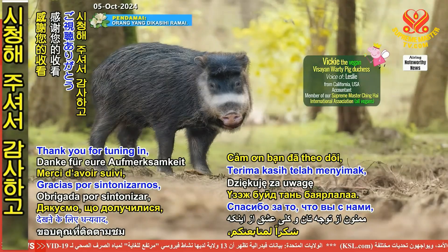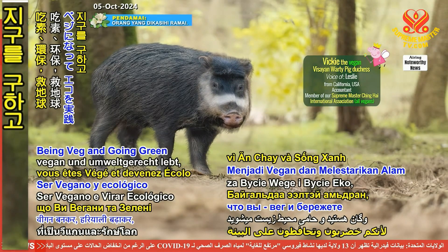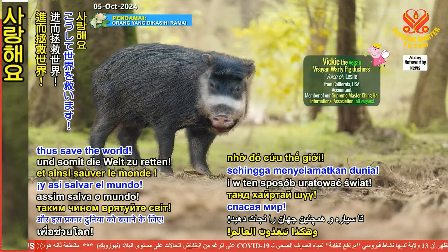Thank you for tuning in and love you for being veg and going green to save the planet, thus save the world.